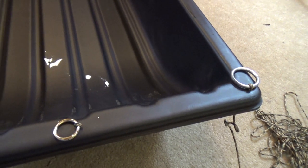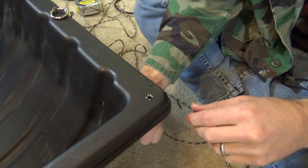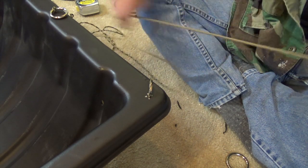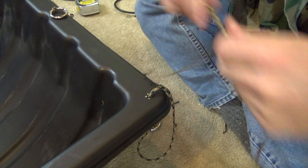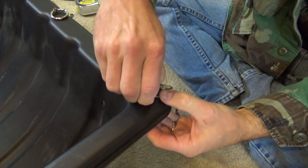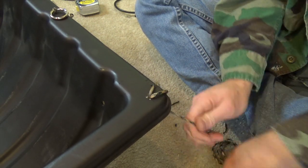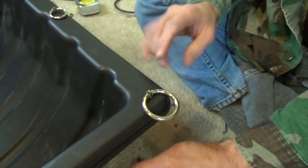I went ahead and used that 550 cord and lashed all the rings onto the sled. The rope runs through the track on the bottom. To do one of these rings: bring the 550 cord up through the bottom of the sled, draw all the line through so you don't have any slack, run it through one of the rings — one of the bigger rings — then run it back through the same hole. The holes are drilled very small, just big enough for the 550 cord to fit through. Once you get a hold of it, draw it into place. This distributes the pull across the entire sled instead of just pulling at the corners.